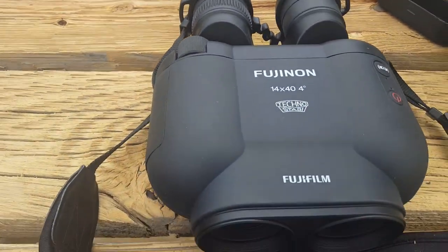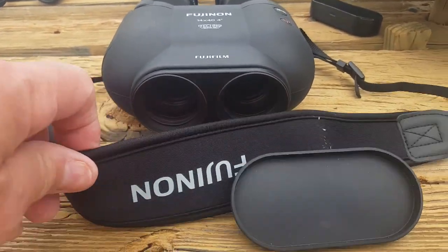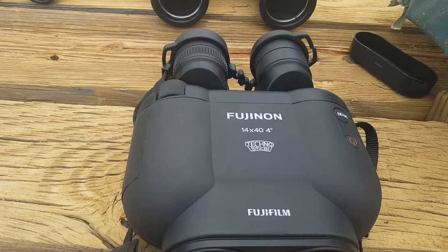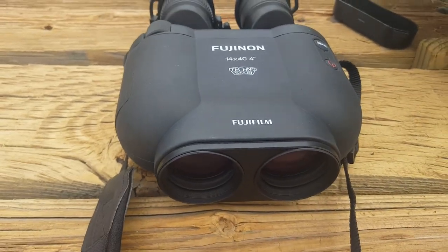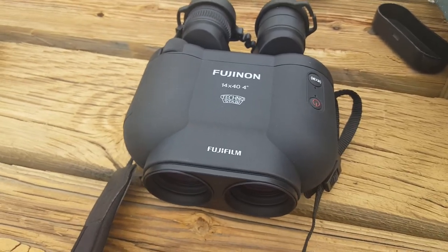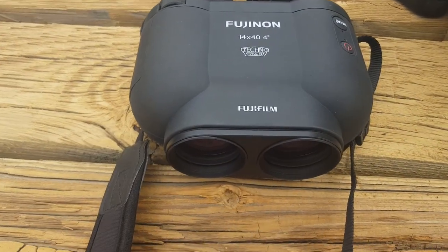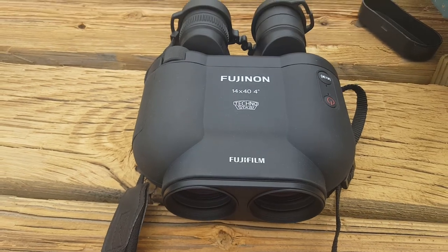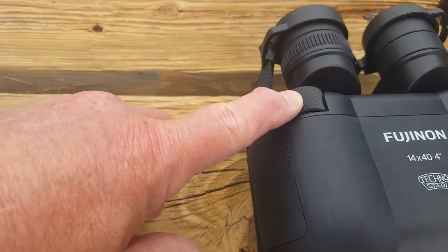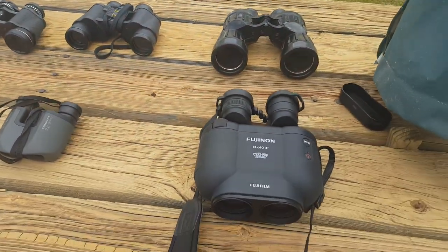The Fujinon, with the stabilization — when you're bouncing around in a boat, or even just sitting anywhere, it stabilizes the image. These are completely waterproof. The old Fujinons required a heavy strap to make them float, but these are waterproof and they float on their own. These work even without the batteries — they take four AA batteries — so you don't have to use the stabilization. They have the focus and adjusting lens like they all have.